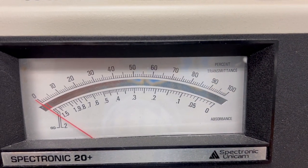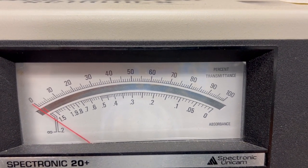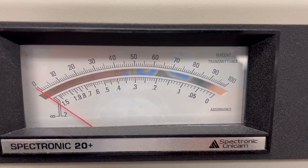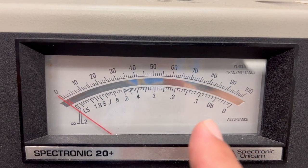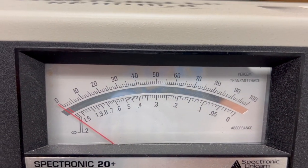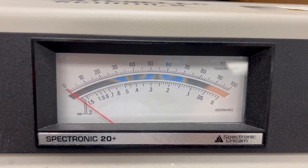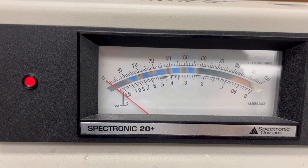This machine has two scales: the top scale is percent transmittance, and the bottom scale is absorbance. It's much easier to read the percent transmittance, so we take our readings on the top scale. The bottom scale has decimals and is not linear, while the top is linear. We will convert percent transmittance to absorbance later.